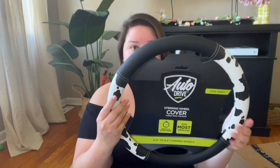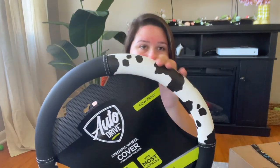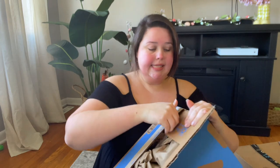Walmart came out with a faux leather steering wheel cover. This is from Autodrive — I will try and link everything I can find down below for you guys. It's faux leather with a little cow print, and they also came with matching seat covers.